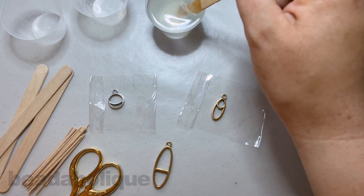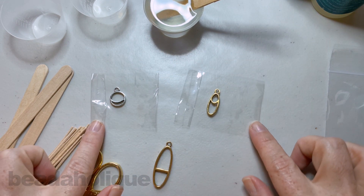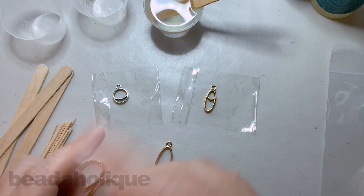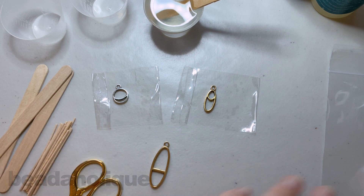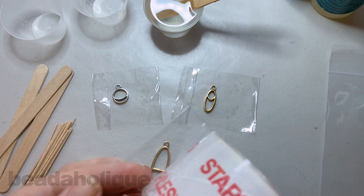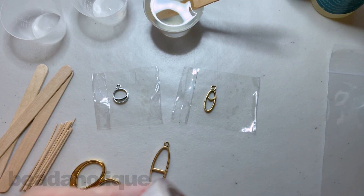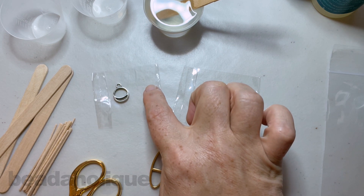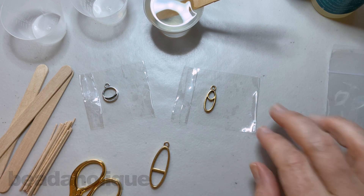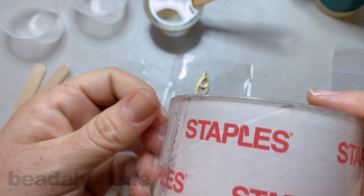I've gone ahead and mixed the resin so it's setting up for me right now. You can see that it's all one homogenous color, which is exactly what you want — nice and clear. I have a couple pieces on little pieces of tape, and I want to show you this first because it's a great thing you can do either before you mix your resin or while you're waiting for it to set up. I have some packing tape, and I like to leave a nice big tab so I can move the piece around without getting my finger stuck and pulling up the resin.